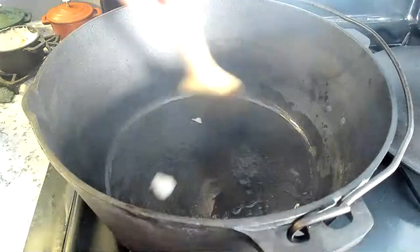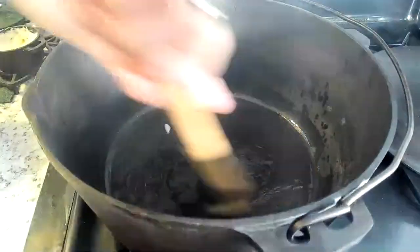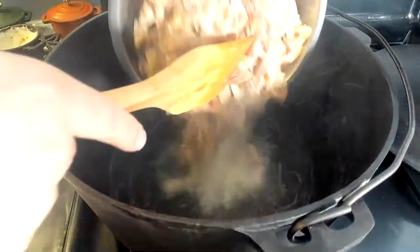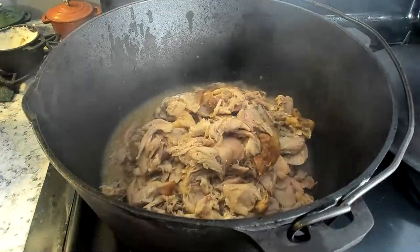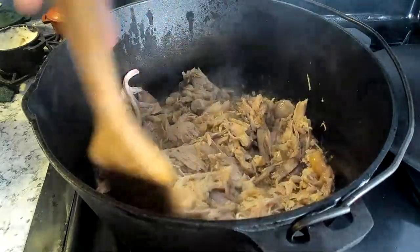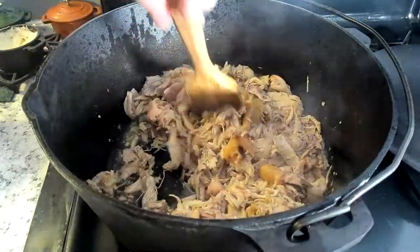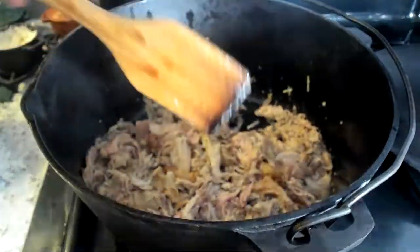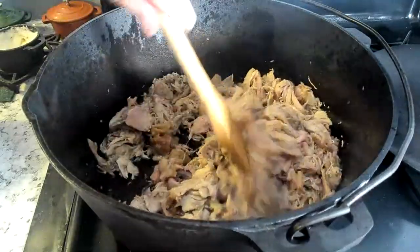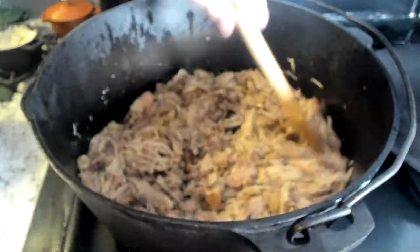Here we go — definitely off to a good start. I think we're going to start off with the chicken. Because this chicken is already cooked, all I really need to do is just brown it up a little bit more anyway. My hope is to release a little bit of liquid from the chicken, and then from there will come the sausage. This isn't going to take more than a few minutes because the chicken is already cooked. The longer part will be cooking the sausage.